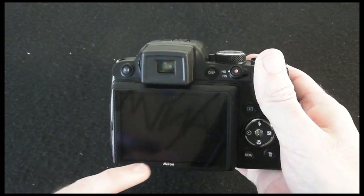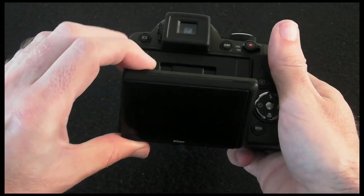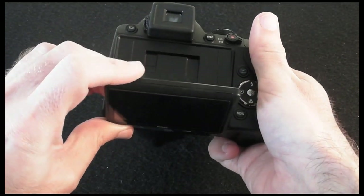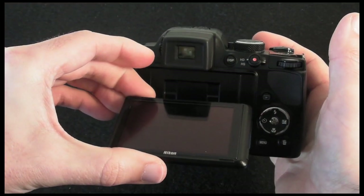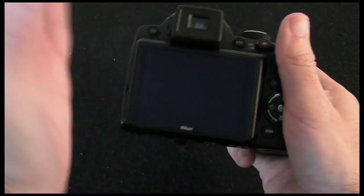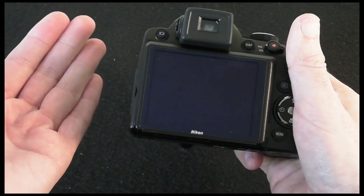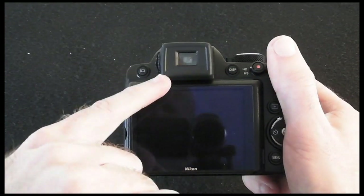There is a 3-inch LCD screen on the back. It is an articulating screen but it doesn't swivel out — you can basically angle it down and angle it up for low-level shots, and fold it back into the body, but you can't angle it out sideways. It's not hinged, so you can't use it for self-portraits.